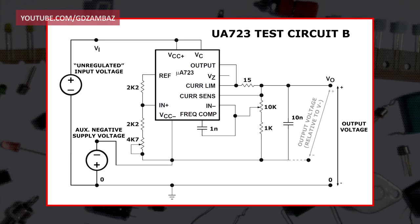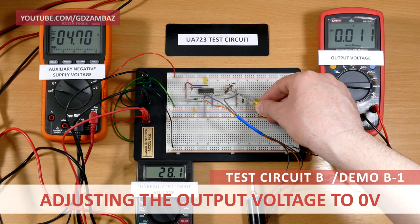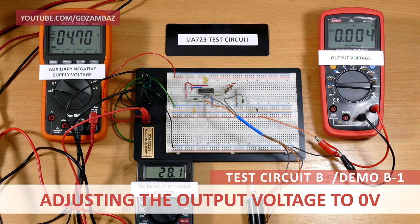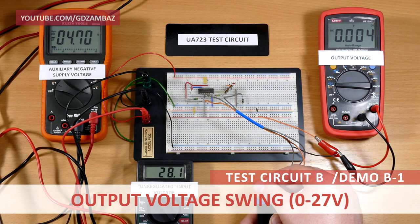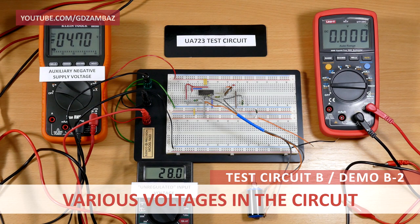This is the same circuit but now the V-minus pin and the two bottom ends of the voltage dividers are connected to an auxiliary negative supply voltage of minus 4.7V. First I'm going to adjust the output voltage to 0 using the potentiometer and then show the output voltage swing. For this circuit, the output went from 0V to almost 27V, with an input voltage of 28V. All measured voltages in the circuit are as expected, with the output voltage set to 5V.